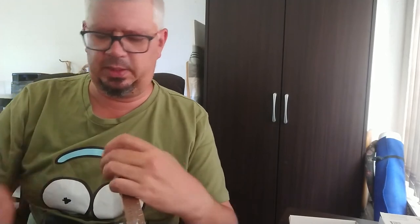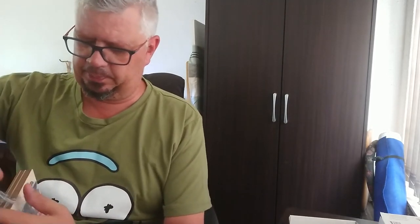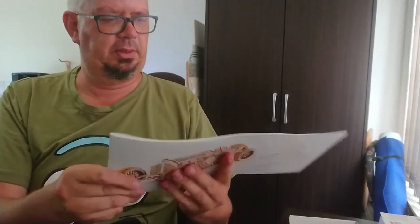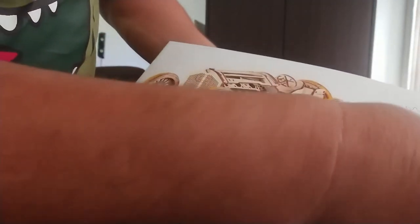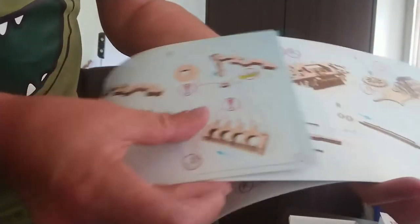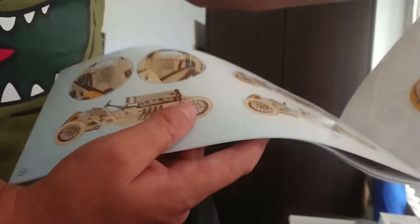So whether you transport it or ordered it online, everything's protected. This is going to be a nice fun build for me — I'm actually looking forward to this quite a lot. You get a massive instruction book with the model, and there again is a picture of the completed car. I think they said there's about 486 parts to this model. You can actually see the detail in the engine bay.